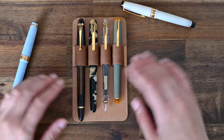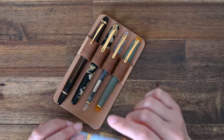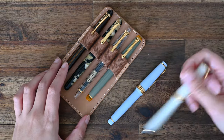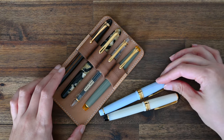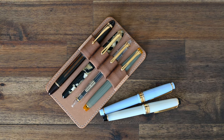And that takes us to the end of the video. I hope you enjoyed watching me unbox my new Sailor 1911S and comparing the nib sizes and lengths against the other fountain pens in my collection. If you liked the video, please give it a thumbs up and subscribe if you'd like to see more of this content. Until next time, bye!